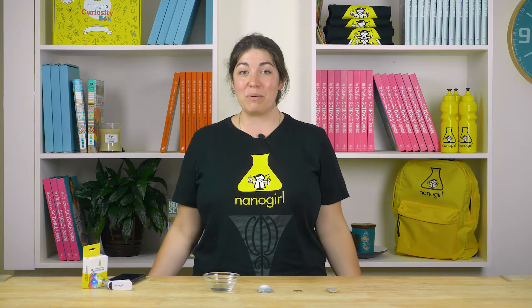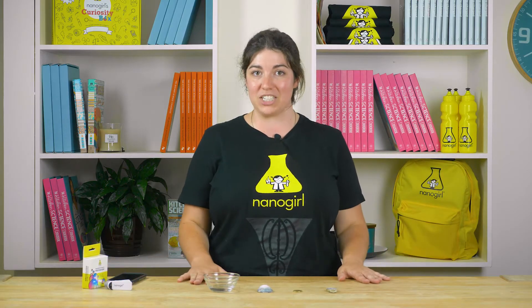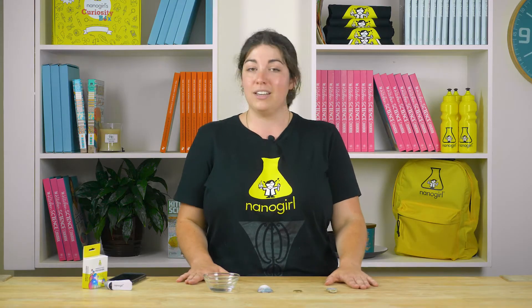Hi everyone, I'm Kate from Nanogirl. I'm a marine biologist and one of my favorite things to do in summer is to collect loads of cool shells and rocks from the beaches. I've got an awesome experiment where you can see what minerals your rock is made from and you might even get to see a rock fizz.